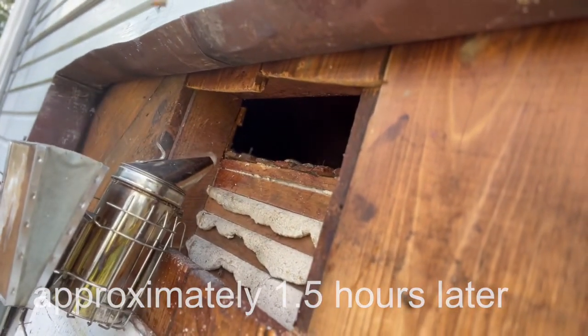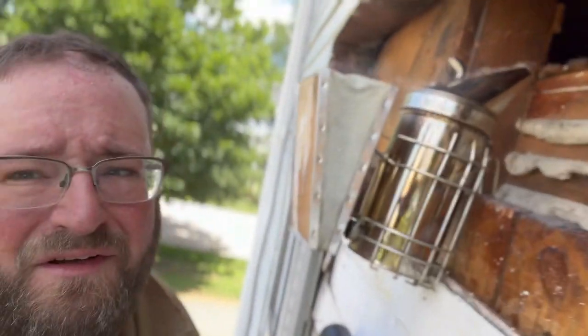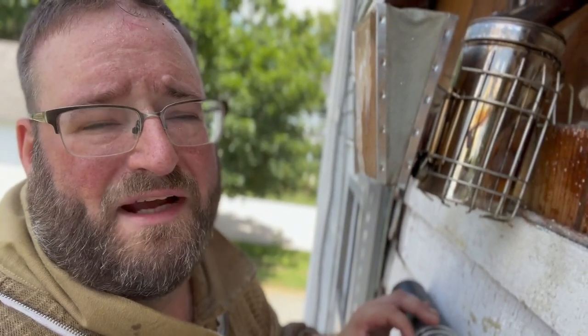We're almost done — the cavity is cut out. There are still some bees hanging around and I still have the vac going, picking up those last few bees. The foragers are still out, so there's not much you can do to get all of them, but getting the majority is what you want. Let me clean this cavity up, get it wiped down, and we'll see what we have.